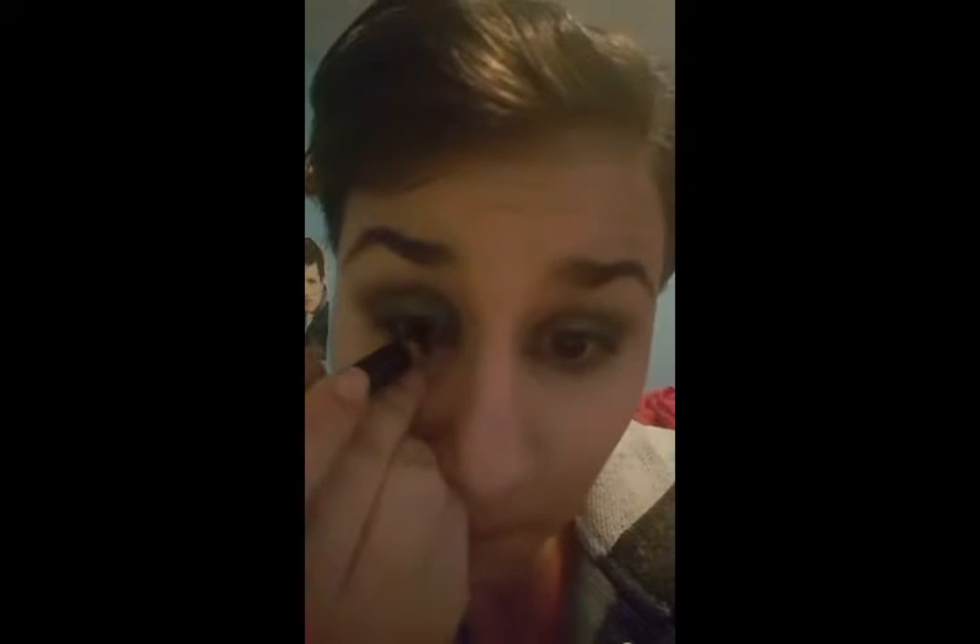Then I'm going to line my waterline with the eyeliner provided in the box. I'm careful doing this so I can get it all around and also not smudge. I used to be terrible at eyeliner — whenever I'd line my waterline, it would just slip right into the lash line and I would just look like a raccoon from a Tim Burton movie.